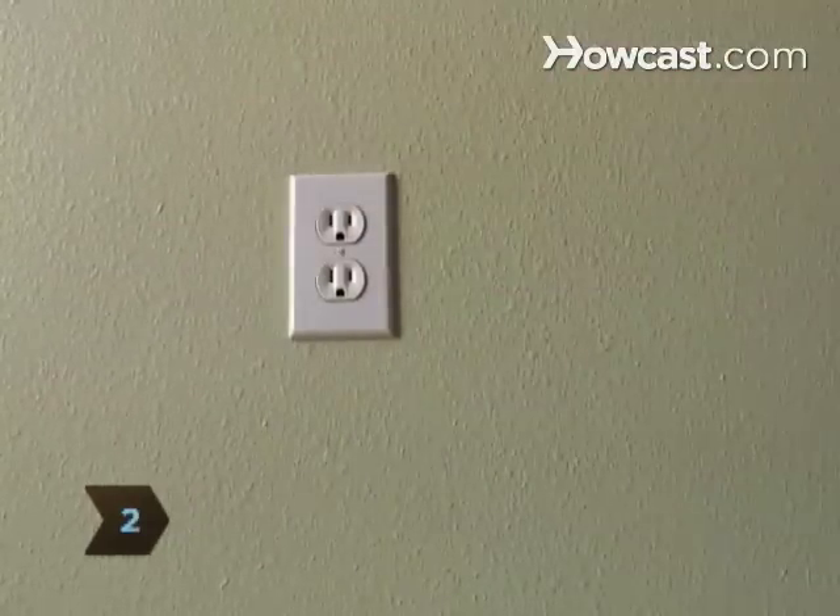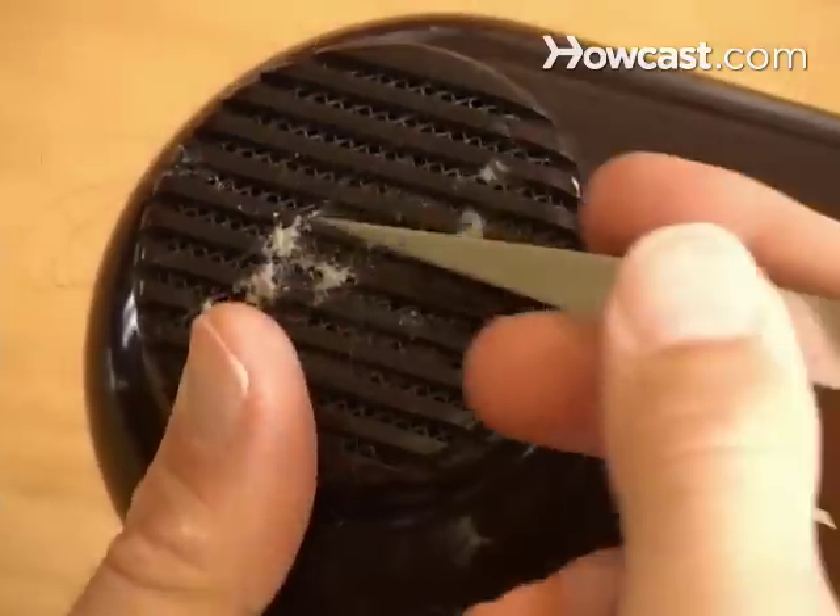Step 2: Unplug your hair dryer. Inspect the front and back grills. Remove any visible lint or hair with tweezers.